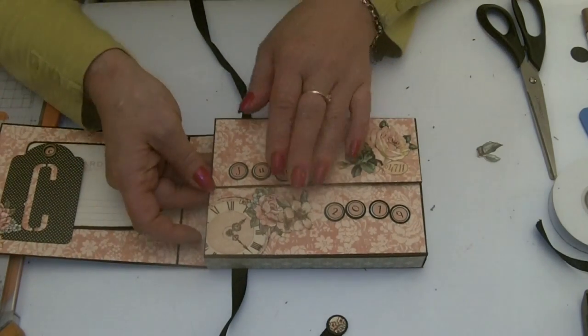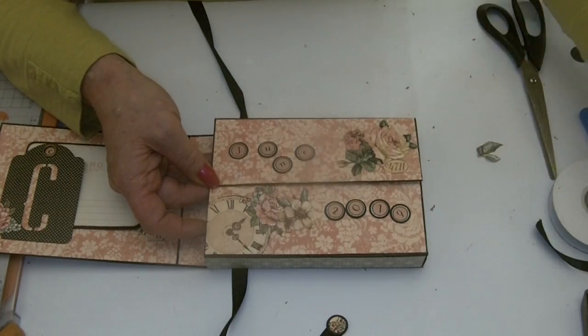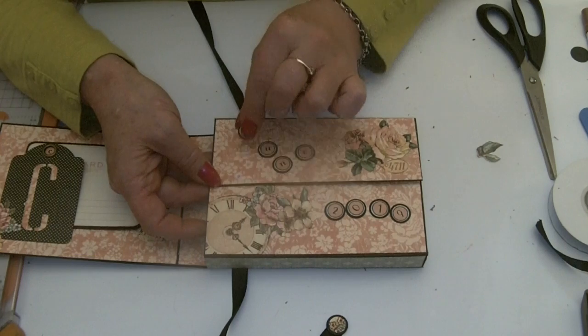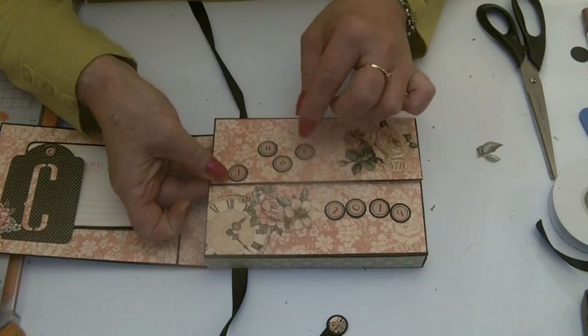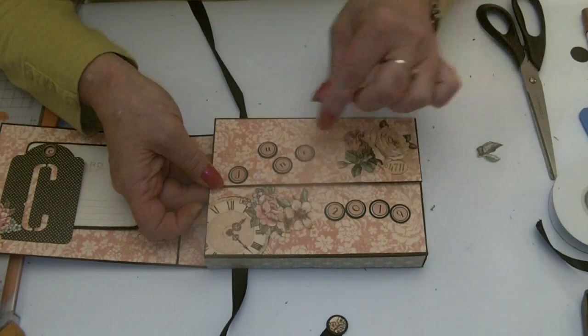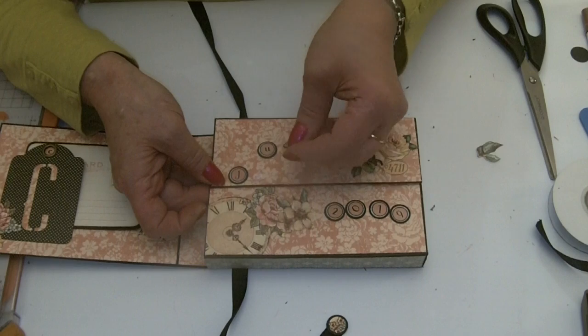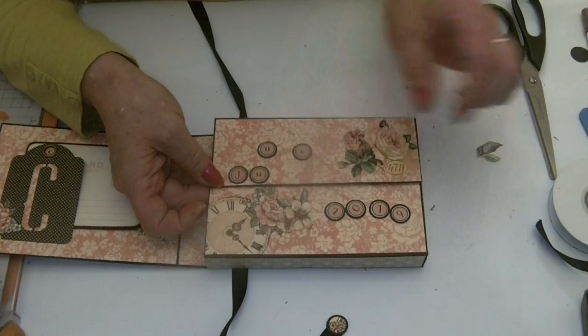Decide where you want to put your words or letters if you're putting them on your project. What I've used is a 5/8 of an inch punch for the black circles, and then the stickers fit on perfectly. You get a nice black border as well — just roughly putting them into place.